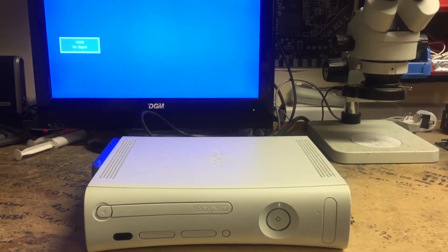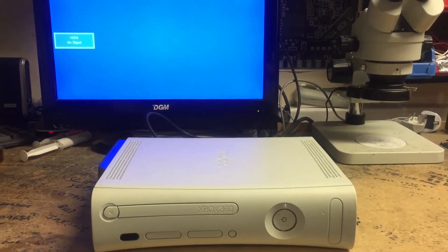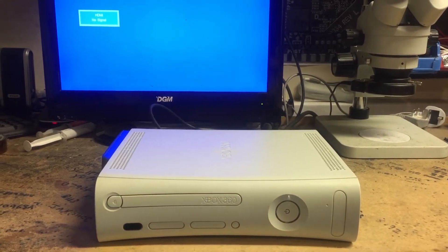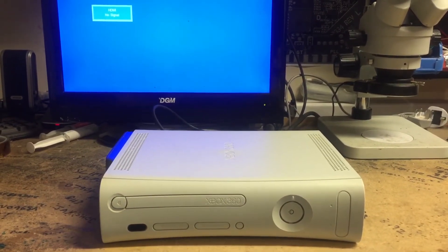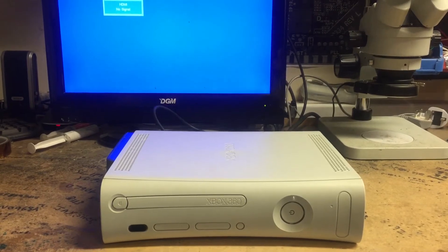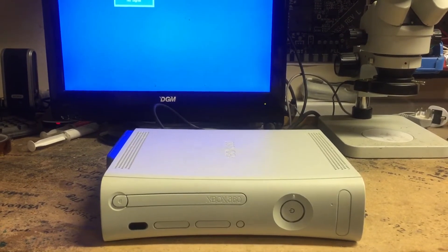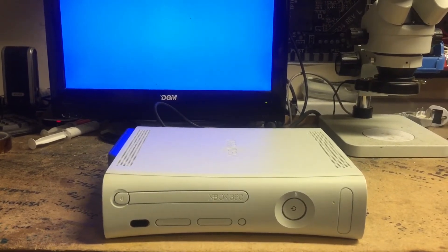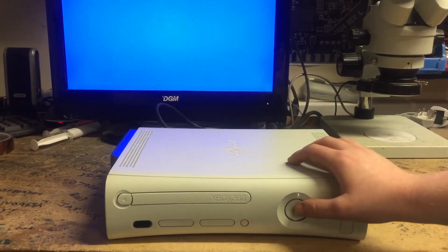This is Console Wizard UK, our website is www.consolewizard.co.uk. Today I'm demonstrating one of our RGH pre-modified consoles, showing how quickly they boot. This model is a 512 Big Block Jasper. I'll turn it on.